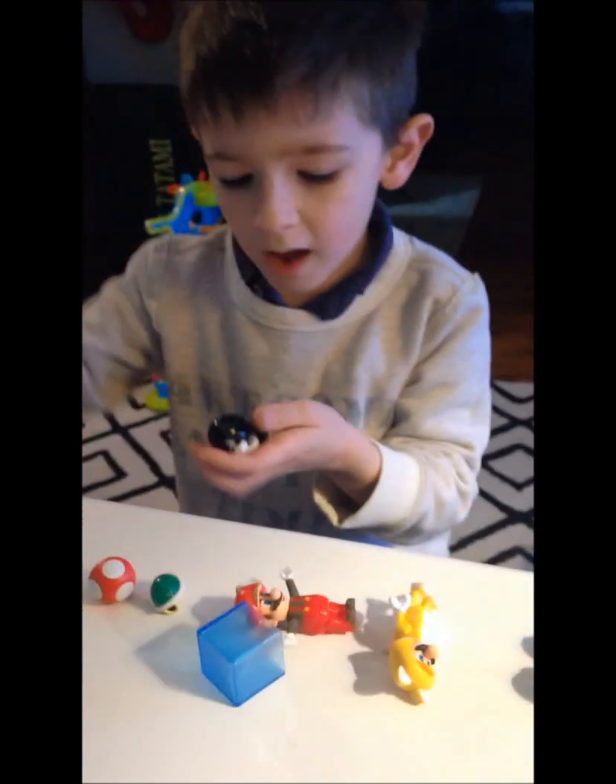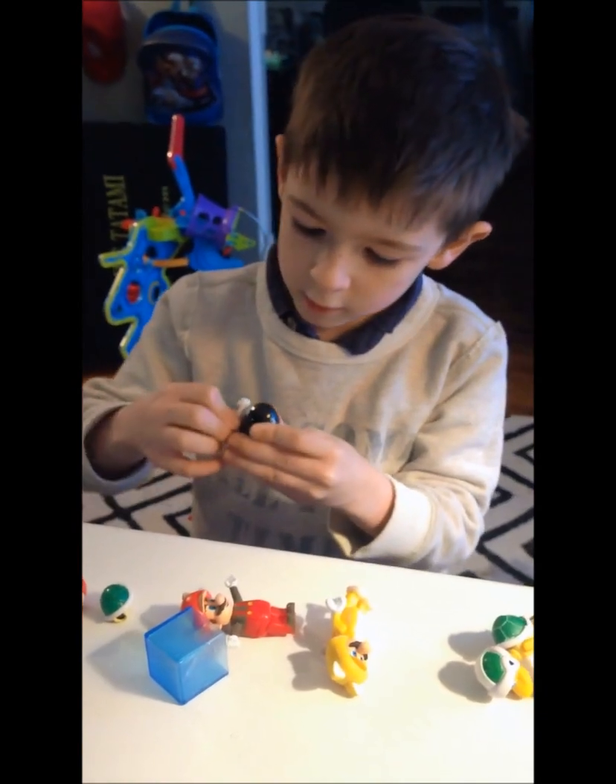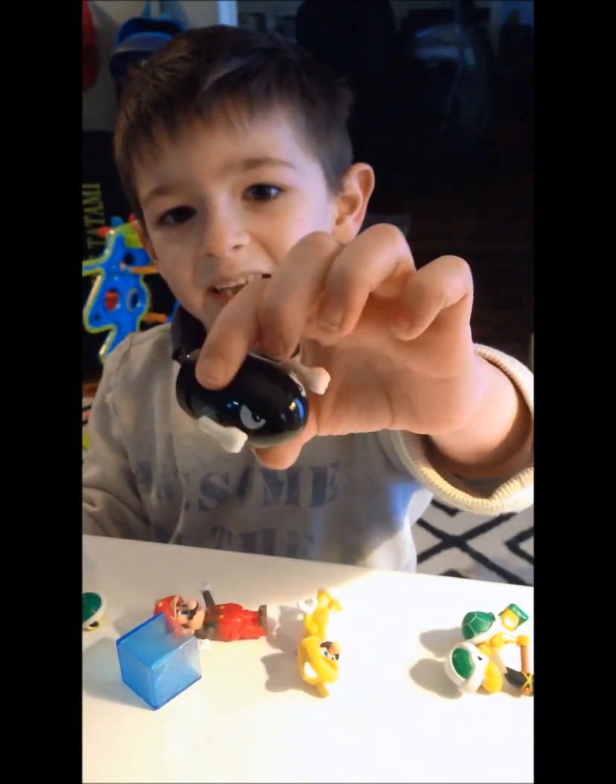What you have to do is push them on. And ta-da! Now he looks very neat.